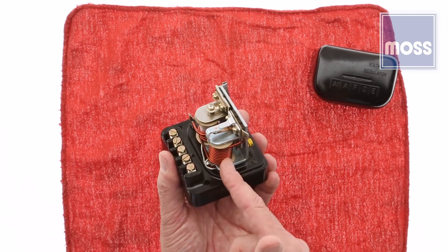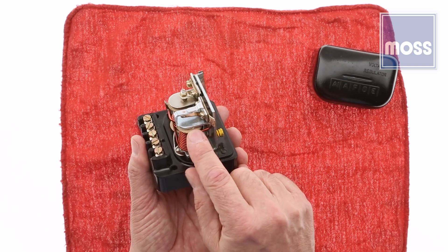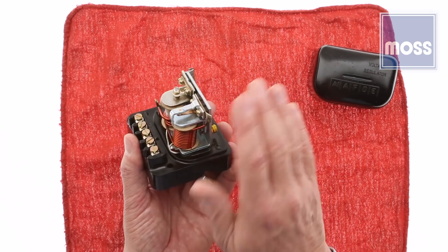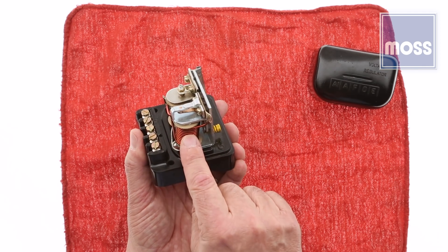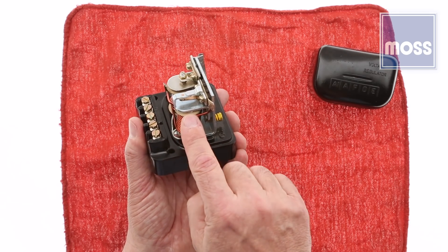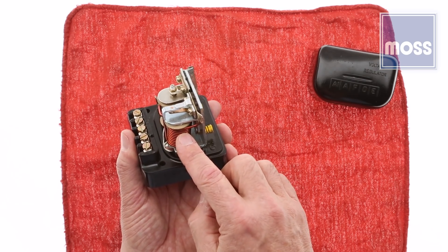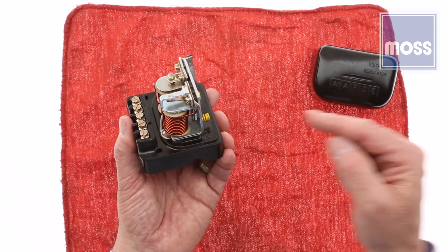So how does this cutout relay protect my car? Remember, the natural position for these points — this bridge — is open. So unless something happens to close these points, there is no bridge or link between the battery and the generator, and current can't flow from the battery backward to the generator. Normal voltage for the battery with the motor off and no charging is 12.6 volts. When adjusted correctly, the electromagnet here is not strong enough to pull these points closed with only 12.6 volts. So when you turn the motor off and the generator stops making electricity, system voltage drops to 12.6, the electromagnet lets the spring pull the points open — no bridge between the generator and the battery.